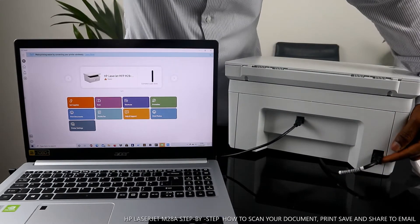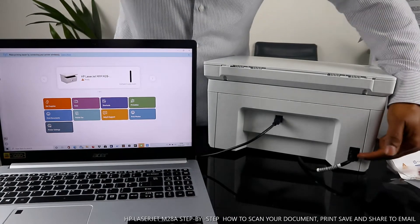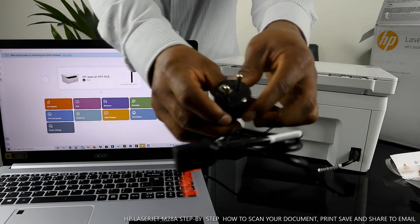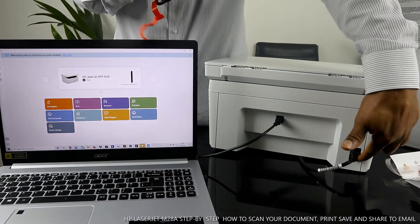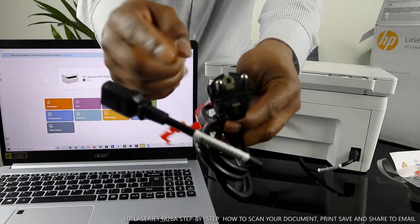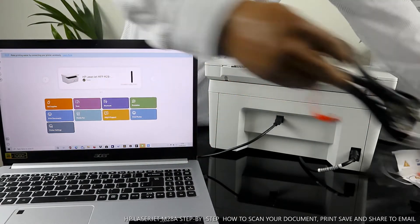The power cable is right here. This printer's power cable is included with the packaging. There are two types: one is a European two-pin, and the other is a three-pin for UK use. I believe Germany also uses the two-pin one.